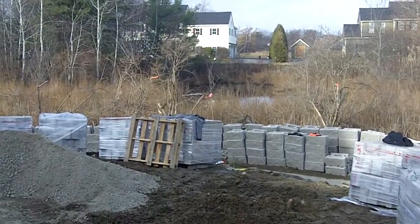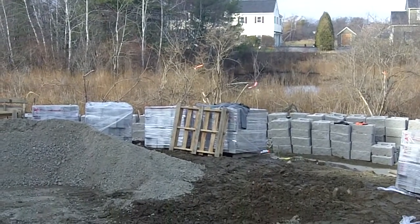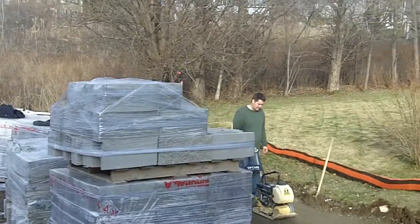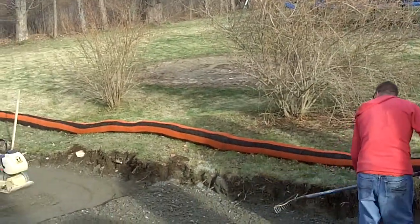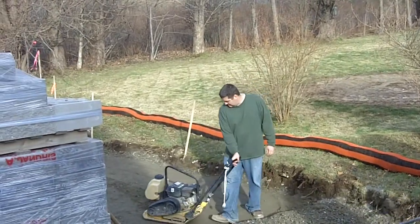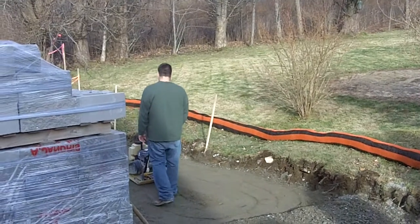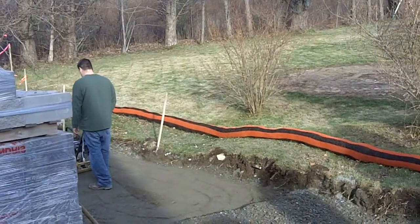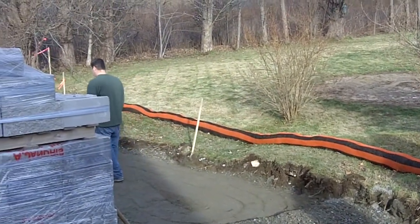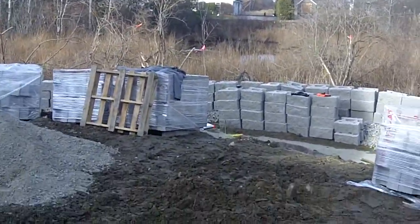The wetland's back there, so there's some extra conservation laws that we have to abide by. You see that orange and black tubing there — that is part of that. That is what they call erosion control, so nothing washes away into the wetlands. And we'll get an idea of what we're dealing with here.